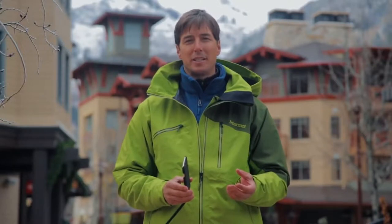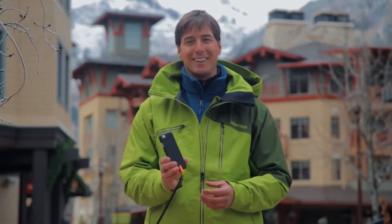Whether you're skiing, fishing, traveling, rock climbing, or just playing with your kids, make sure your phone stays with you using Highline.